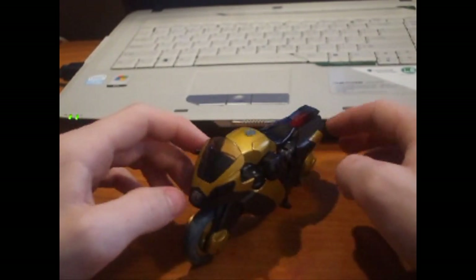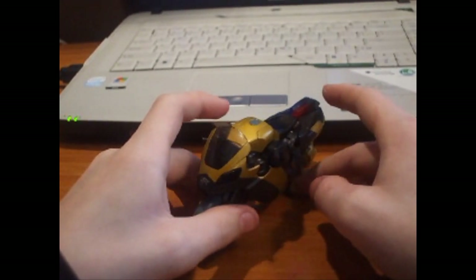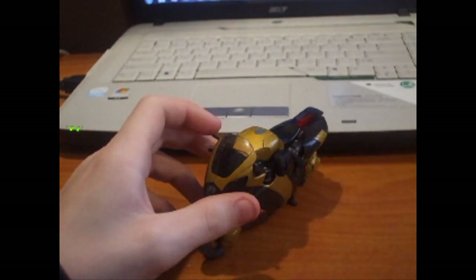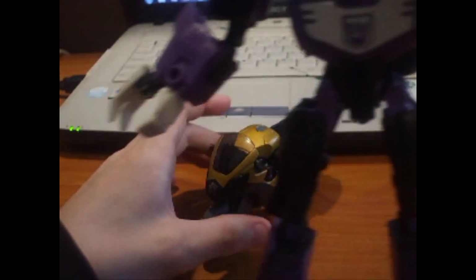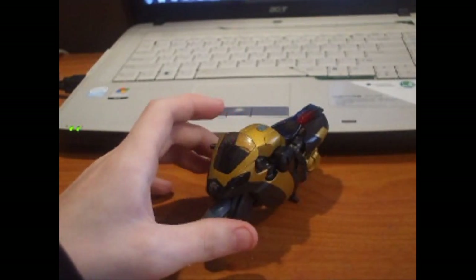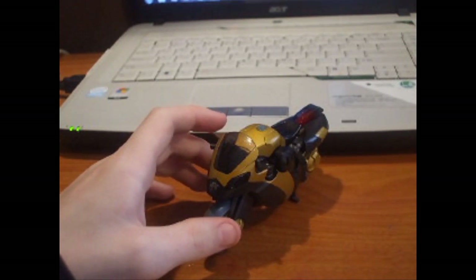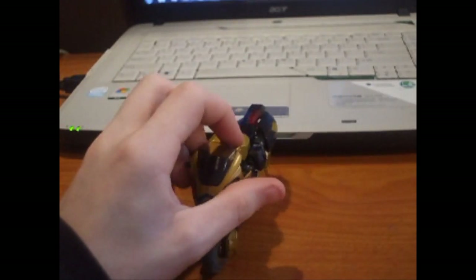Animated Prowl — he's probably... I have a couple favorite Animated figures. My top five were: this guy, Voyager Bulkhead, Safeguard, and Blur. Those are probably my favorite Animated figures, and this guy is among them.